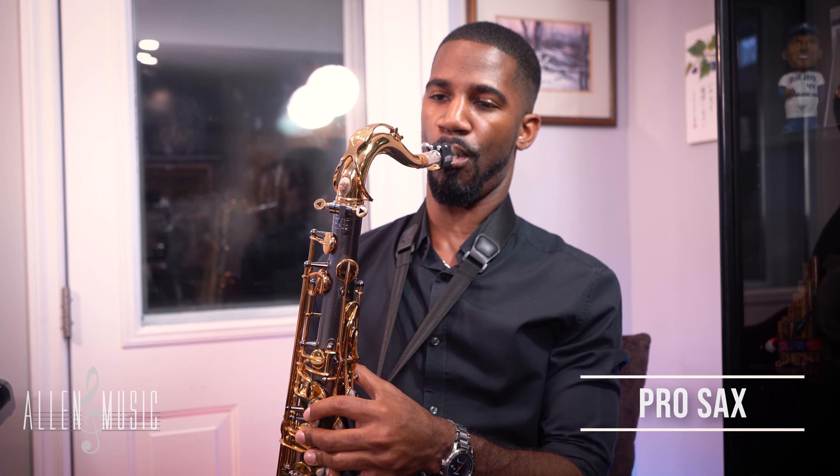If you're just starting to play the saxophone, a great place for you to go is to my website. I have a beginner course, and it's free. You can check that out by going to alanmusic.ca.